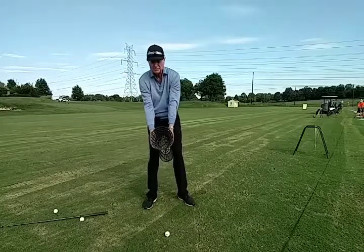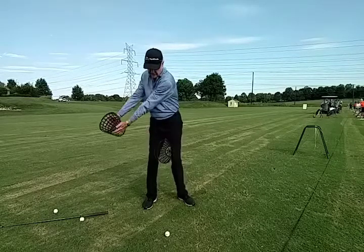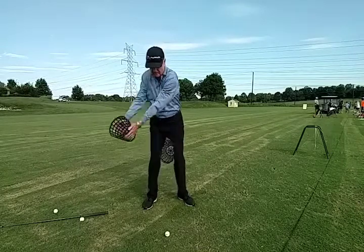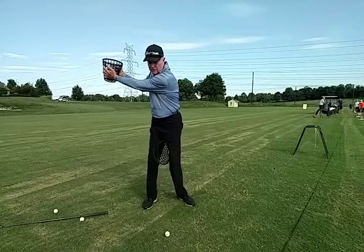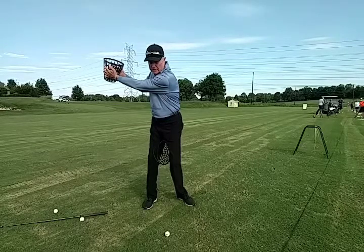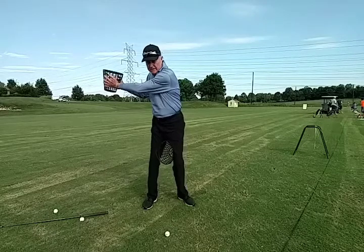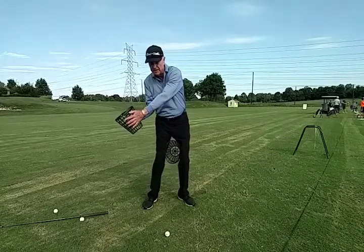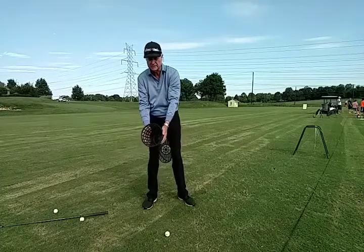The basket between the hands engages the shoulders, hands, and the arms in one piece, so you can feel that one-piece start. We're getting into a great coil position here which sets in motion the correct sequence on the downswing. The lower body will now initiate the movement that drops the hands and arms down into position for a powerful yet effortless release.